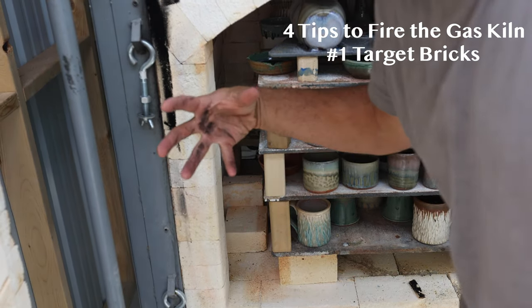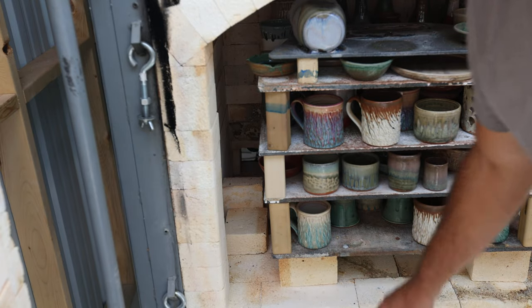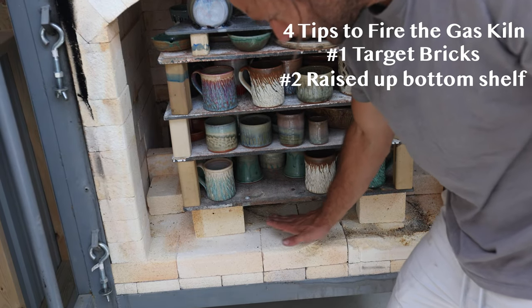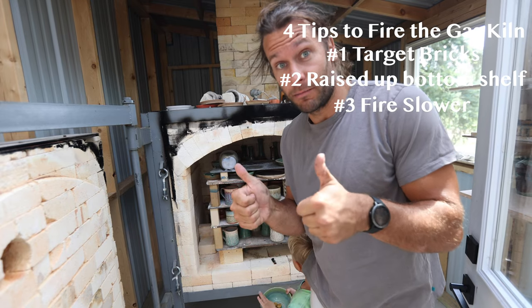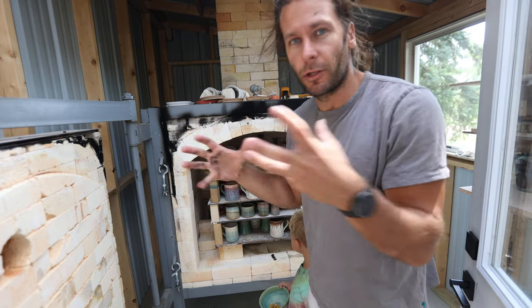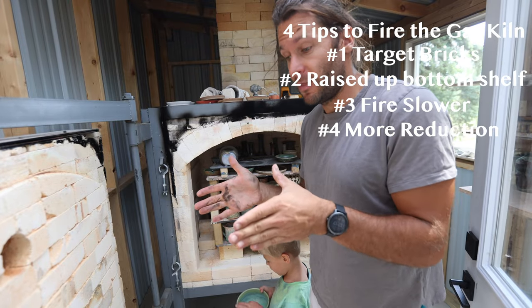You can see these bricks right here where the flame path comes in — it hits them and then goes up instead of just going around the base. The second thing we did was raise the bottom shelf up higher, so instead of being one or two inches off the floor it's about five inches off, leaving room underneath. Third thing was we fired slower — right around nine hours has been the perfect time. We start around 5:30 AM, nine hours. A longer firing cycle helps get that heat evened out.